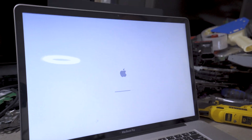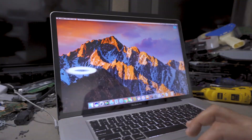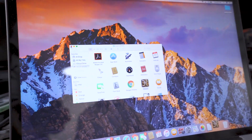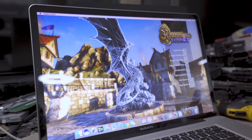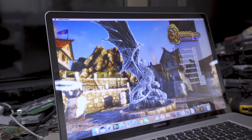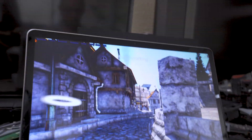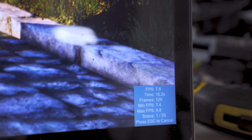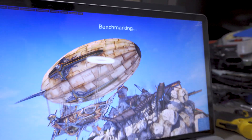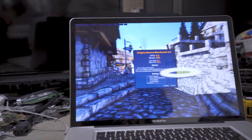The brightness increased and the MacBook loaded the operating system and works perfectly again. We're not going to stop there — we're going to run the Heaven benchmark to see if it will handle sustained GPU load. As you guys will see in real time, it worked and passed the benchmark without any problems. I sped up the benchmark footage since it takes forever, but here are the results.